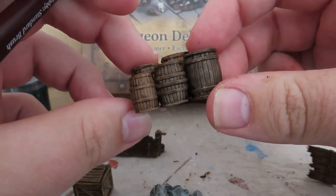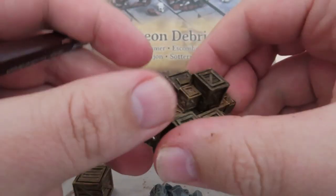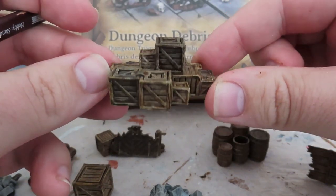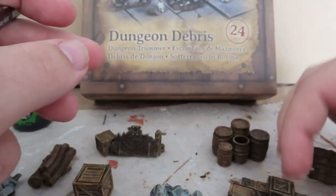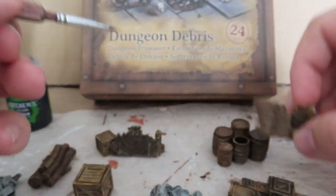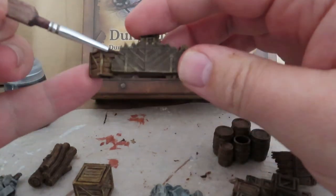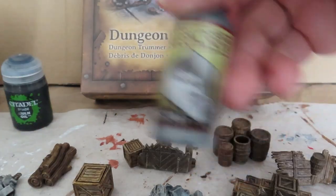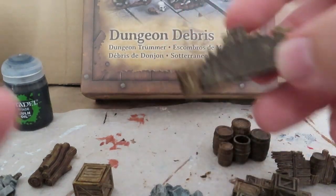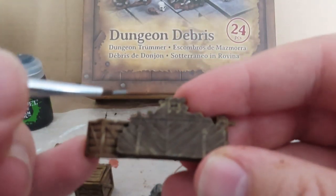You can see what it looks like once the wash is all dried up — it's really brought out those details nicely. You can see it's toned down some of those spots where I went really heavy with the dry brush, and it's settled into those cracks really nicely. Now we're going to go over some of these detail bits using our gunmetal.